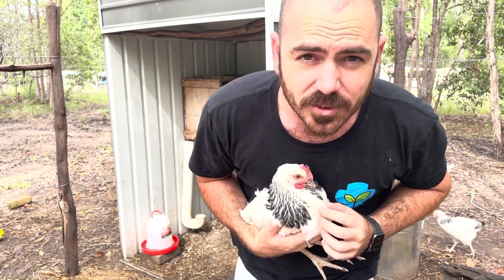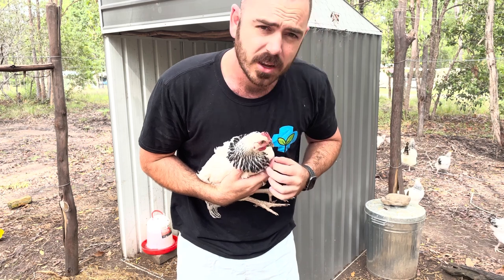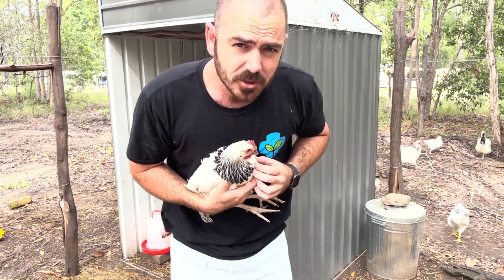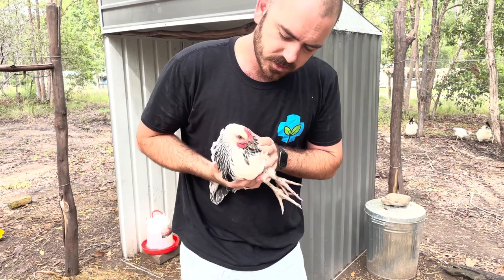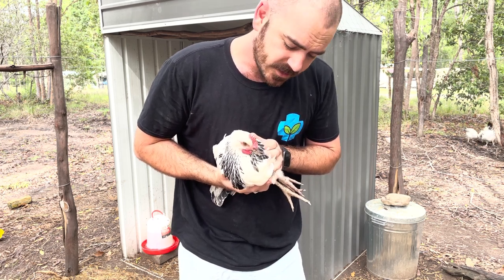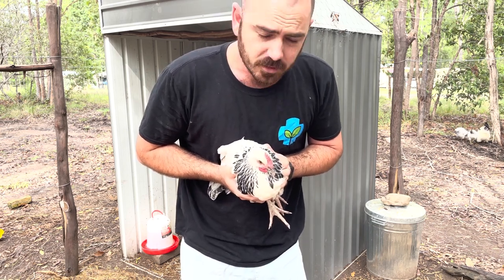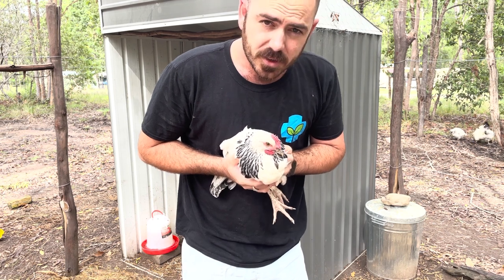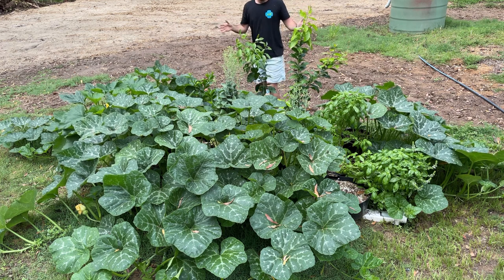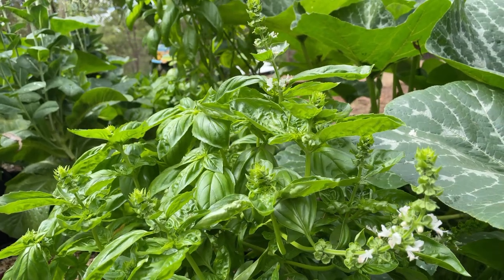Anyone that owns chickens will tell you, unless you're grazing them or growing the vegetables to feed them yourself, chicken feed is very expensive. The chickens will also exhaust any grass that grows within their pen very fast, and sometimes you don't want to let them out for fear of destroying your entire food garden. So to fix this problem, we're going to adapt this rain gutter grow system.